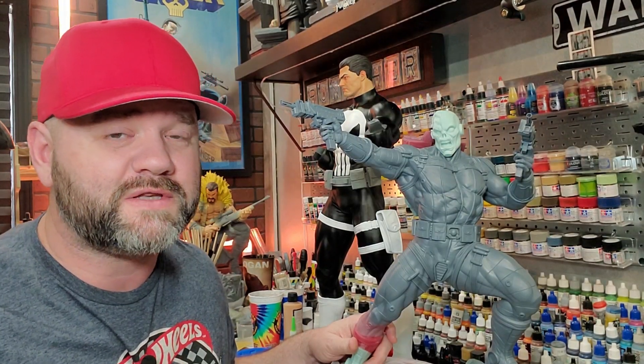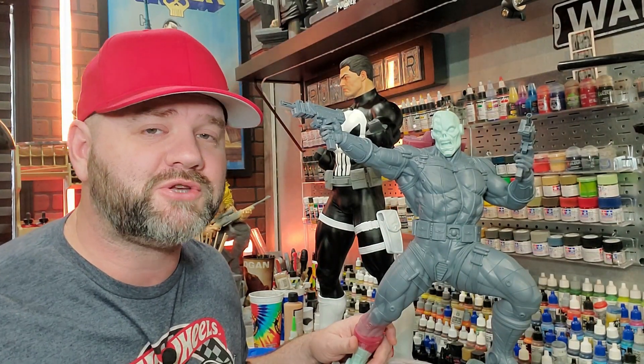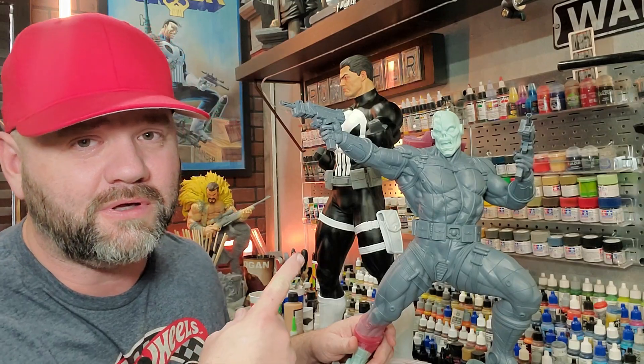If you want to know what the model of the month was last month — I'm working on them right now — it's Death Lock. Make sure to check out the Patreon and get on that $10 tier; you can still get this one.